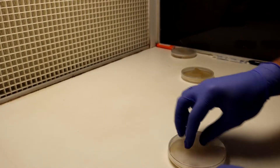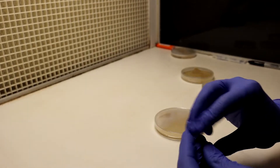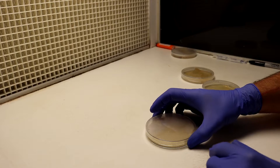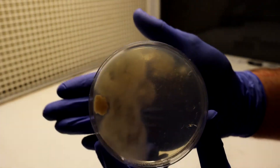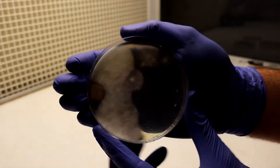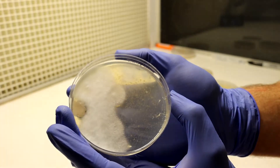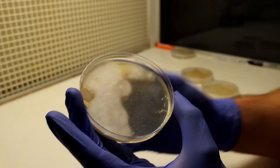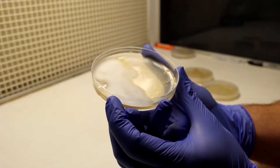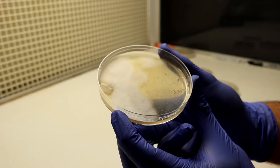Giant penicillium colonies — that's the stuff you find on oranges and it's antimicrobial. That's how we get penicillin. I'm uncapping and as you can see here there is a lot of growth. This seems to be maybe like a yeast, and I'm sure there's a ton of contamination in here from my mouth but it's not really showing up.